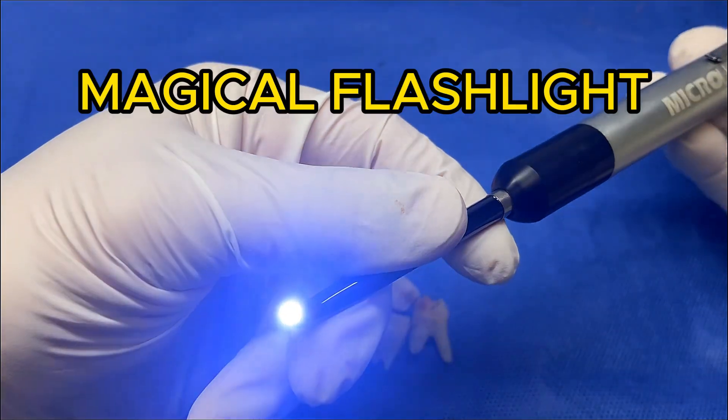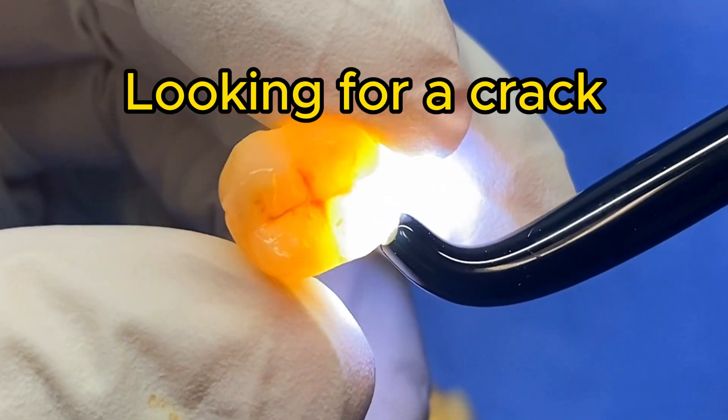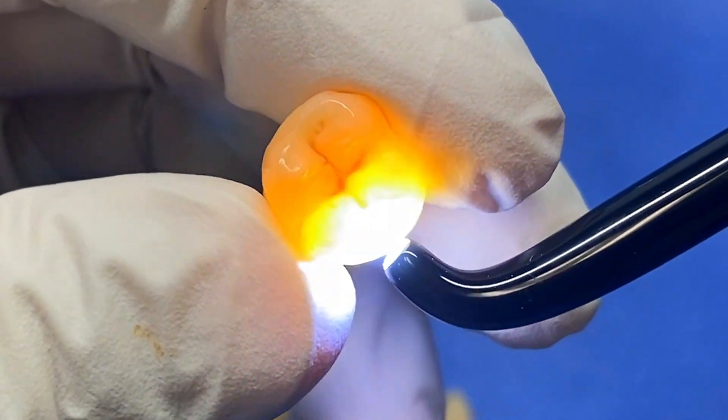What is this? Well, it's just a tiny little flashlight, but let's see what we're looking for. We take this little instrument and we're looking to see if there's a crack in the tooth. That's mainly what the indication for it is.